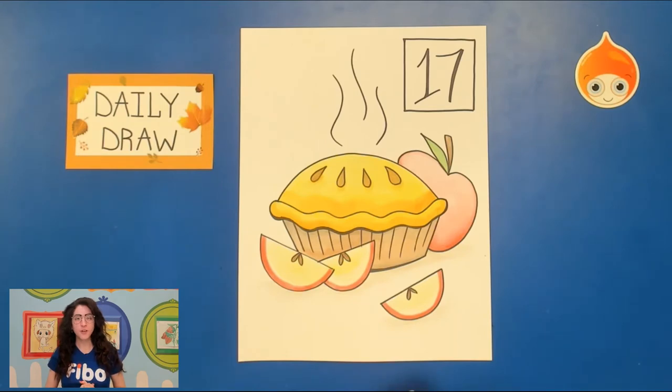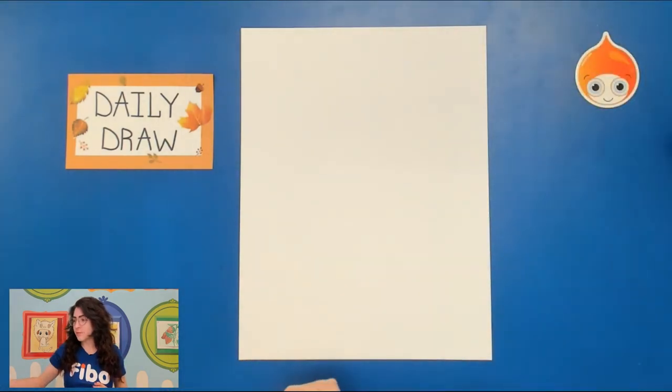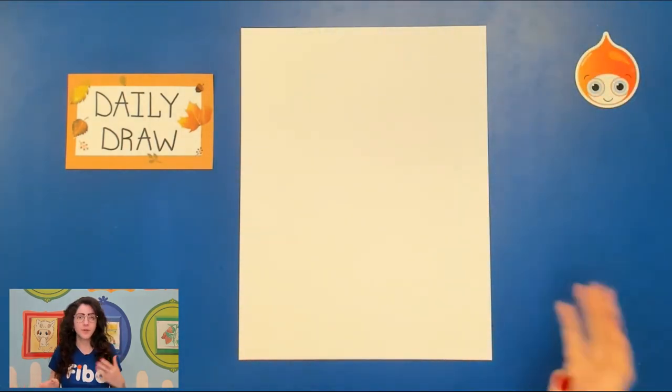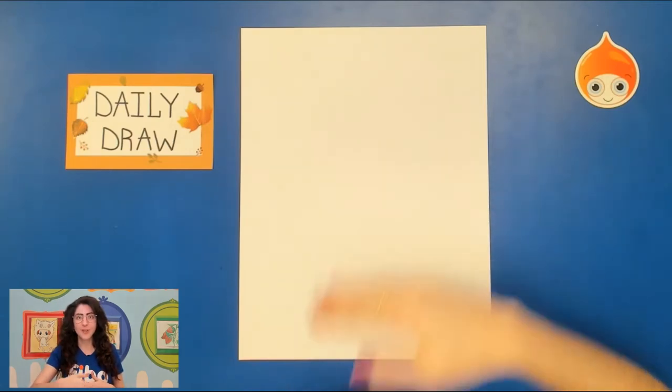All right, so for our drawing, let's just jump right in. You're going to need a blank piece of paper — maybe this is a sketchbook paper that you've been doing all of your daily draws in — and you want to make sure that it's turned vertically, so tall like a milkshake.